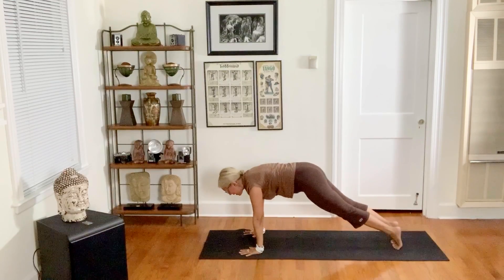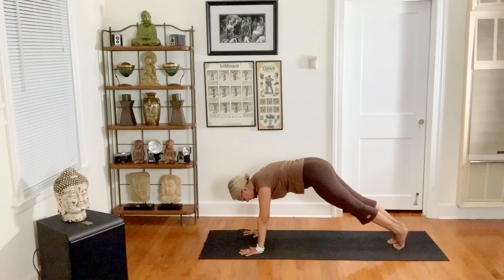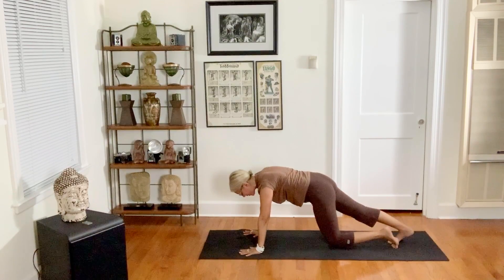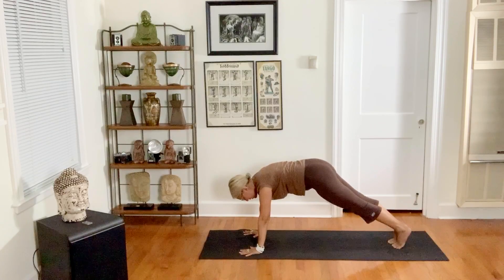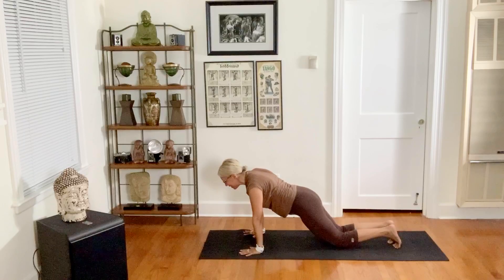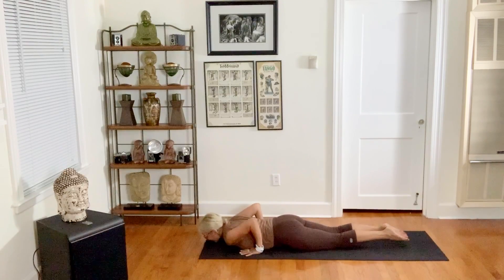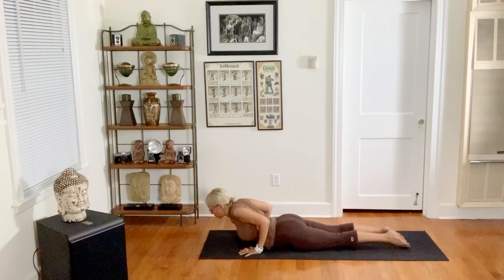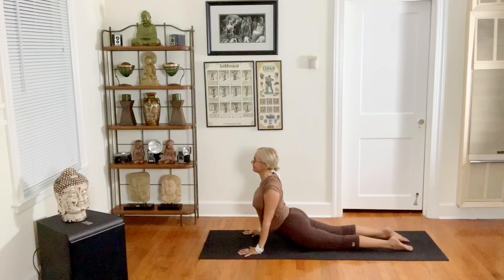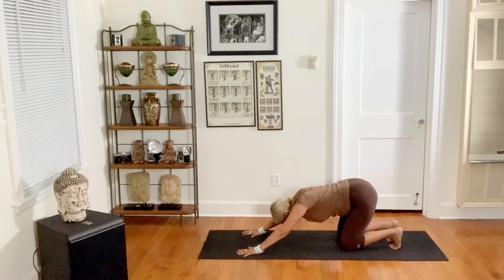Exhale, right knee to the ground, tap. Inhale, lift it. Exhale, left knee to the ground. Inhale, exhale, both knees. Inhale, lean forward, exhale, elbows bend straight back.